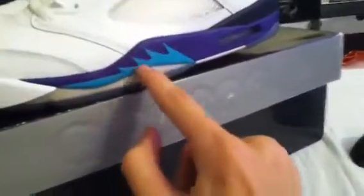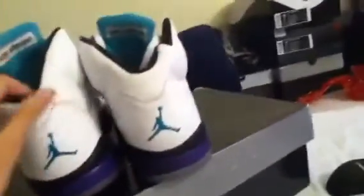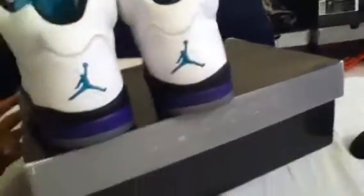Next you have emerald green — I think emerald green is on the shark teeth right here, or from the '51 Mustang reference. The emerald green Jumpman on the tongue, very nice. Emerald green on the back of the tongue, emerald green insole — let me see if I can get a shot of that — emerald green insole, and emerald green on the back of the shoe.